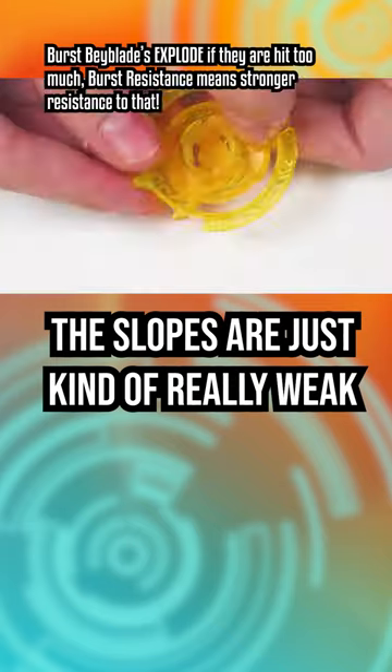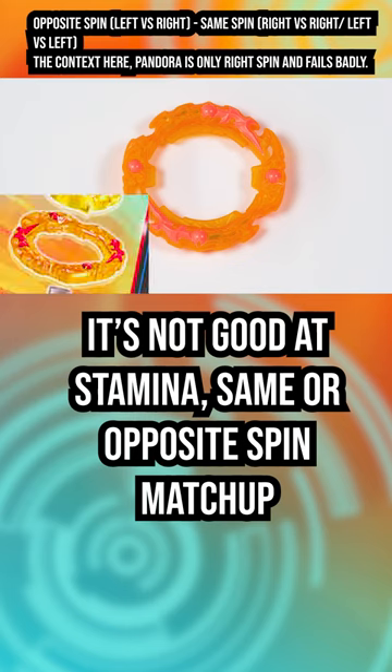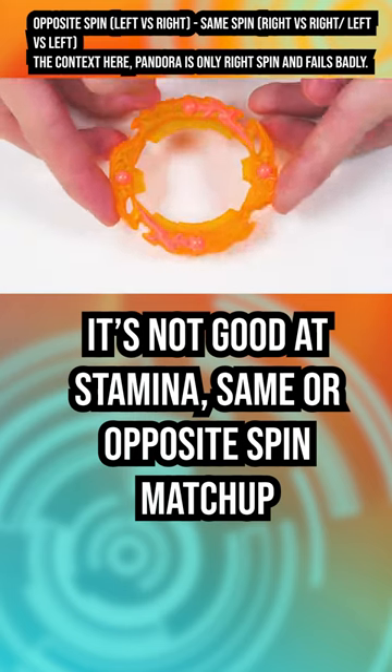The slopes are just kind of really weak. Flame is flaming hot garbage. This thing sucks at everything. It's not good at stamina, same or opposite spin matchups.